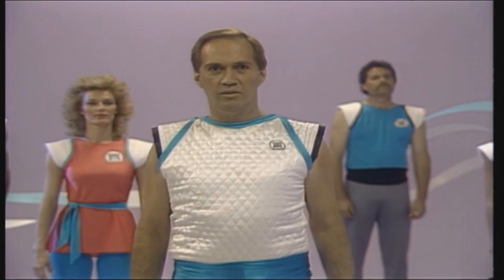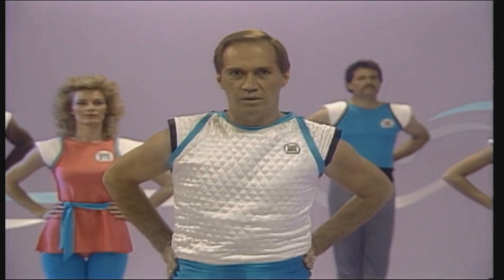Now, feet together, hands on your back, rotate your hips clockwise.